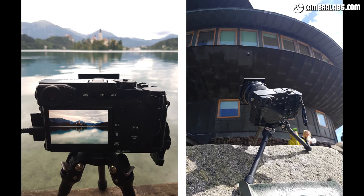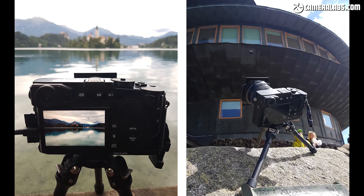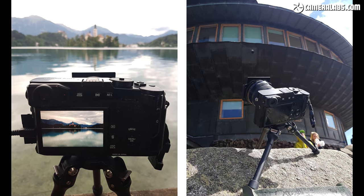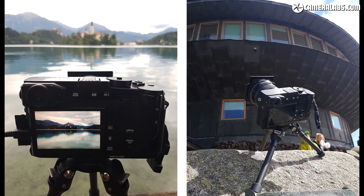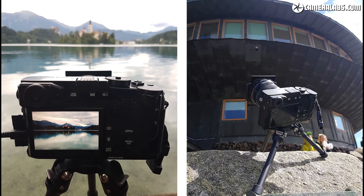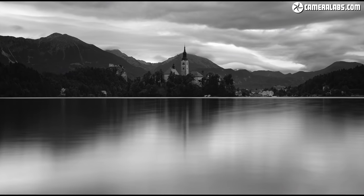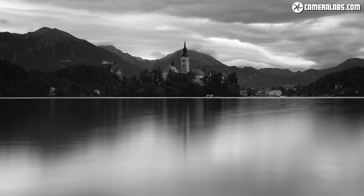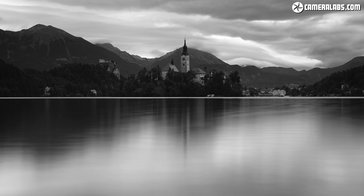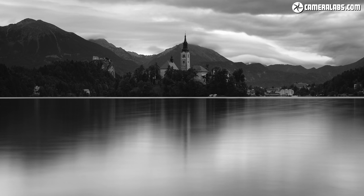Here's the TT15 Mk2 supporting a Fujifilm X Pro 2 mirrorless camera mounted directly without a head. In both examples I'm shooting long exposures with the Lee 75 filter system — on the left on the shore of Lake Bled, and on the right using the rubber feet to grip a boulder. And here's that shot of Slovenia's Lake Bled with a long exposure using the Fujifilm X Pro 2 mounted directly onto the TT15 Mk2 legs with no head — an extremely stable configuration.